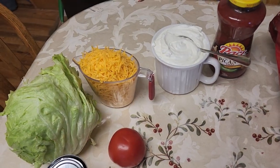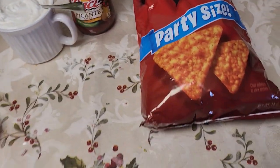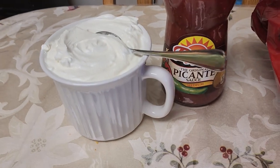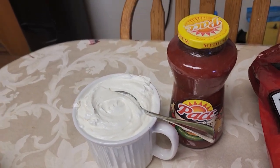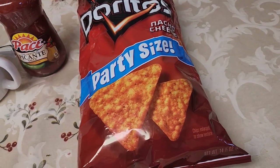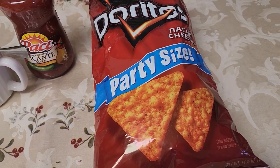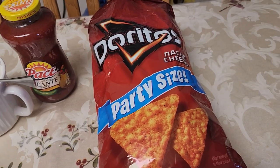When we are done we're going to top it off with medium Pace picante sauce, sour cream, and our favorite ingredient — nacho cheese party size Doritos, slightly broken up. They'll go into the salad and we're going to get started.